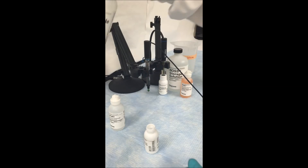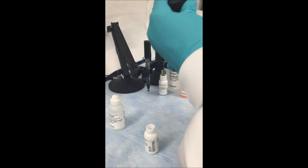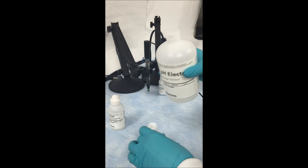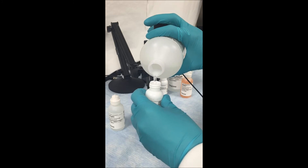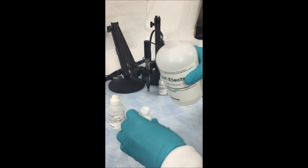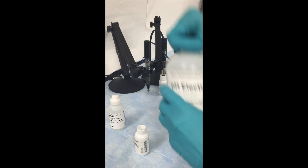Then choose the appropriate storage solution for your electrode and fill the storage bottle at least 60% of the way. You want to make sure that the entire bulb of your electrode is sitting in storage solution to keep that bulb clean and functioning properly.